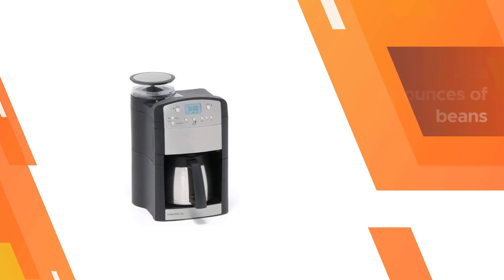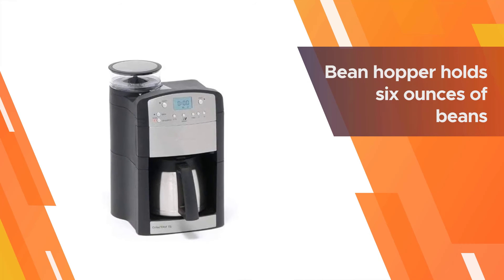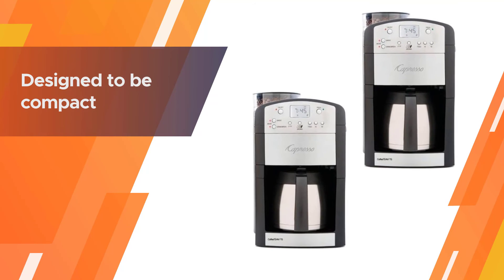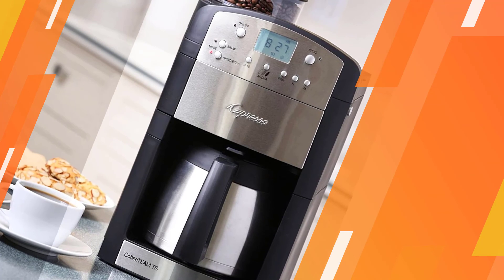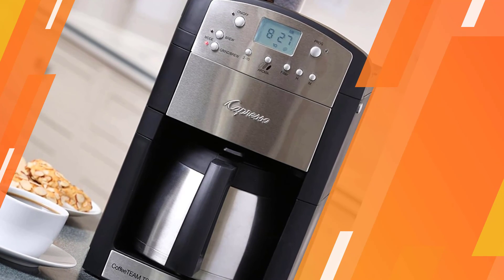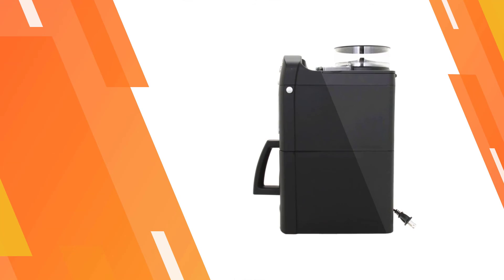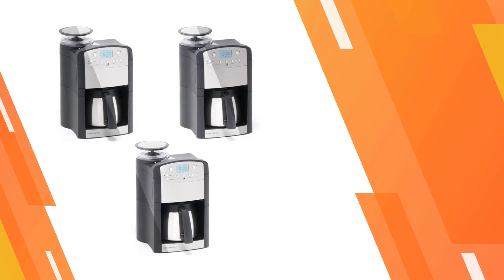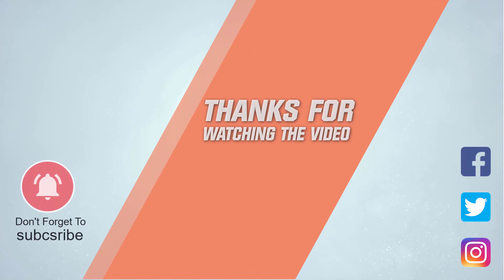The bean hopper holds six ounces of beans, which is enough for brewing about 20 cups of coffee. The grinder is designed to be compact. For more details, click the link in the description. Thanks for watching the video.